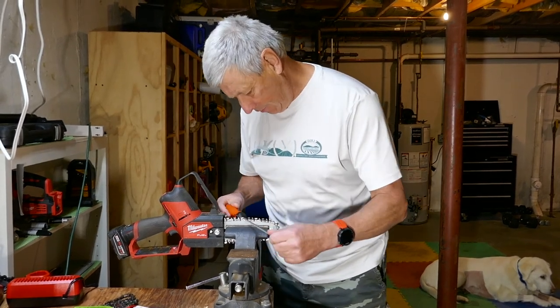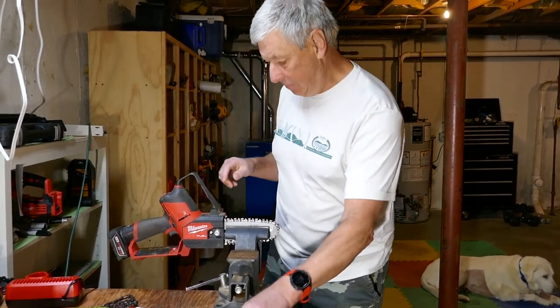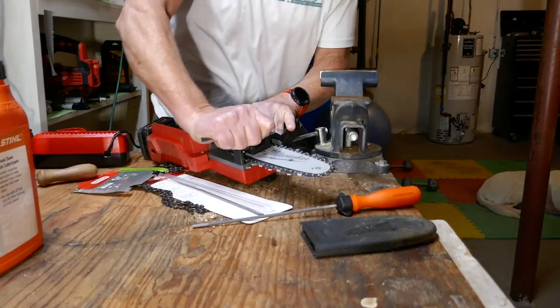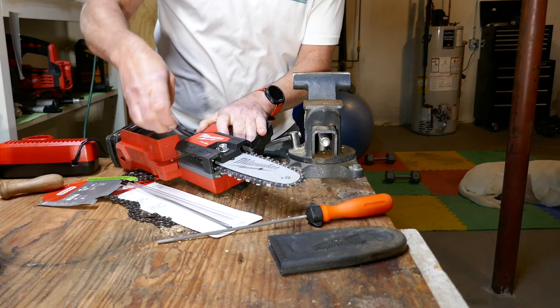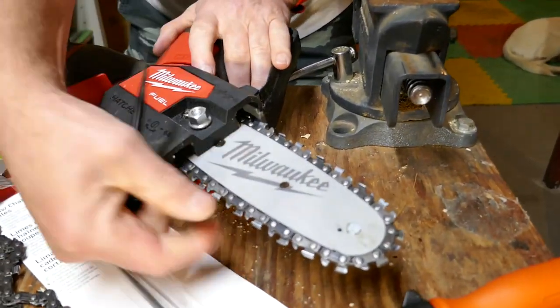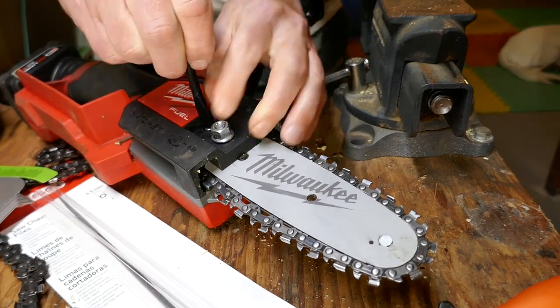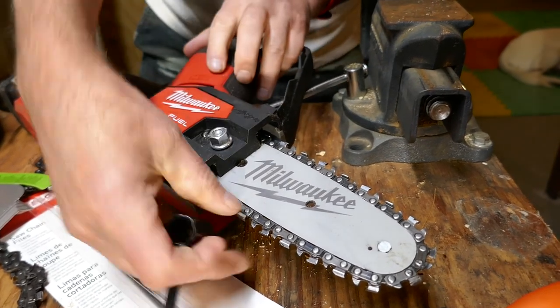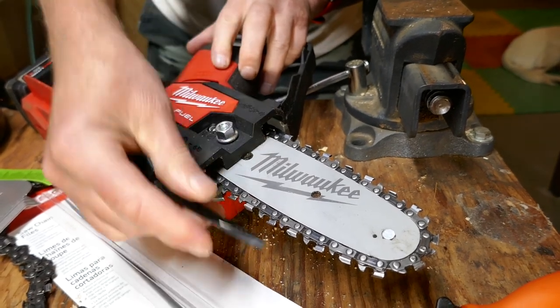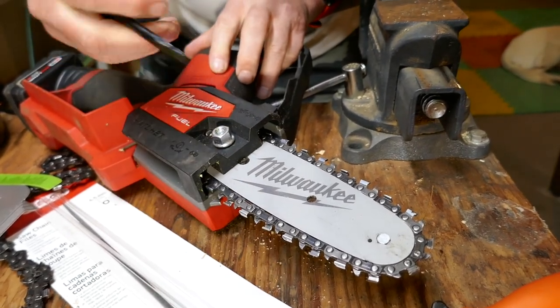My chain is awfully loose, I've got to tighten it. To do that, you loosen that bolt and you tighten this. It was still loose, but now that's much better. I'm surprised this came loose.